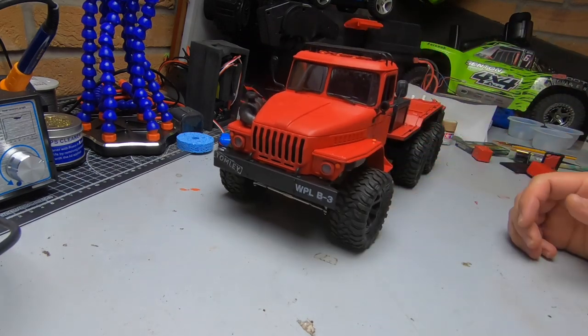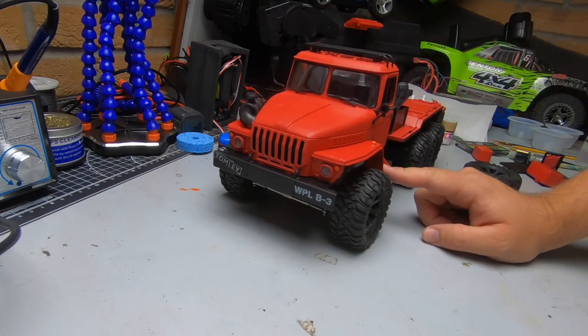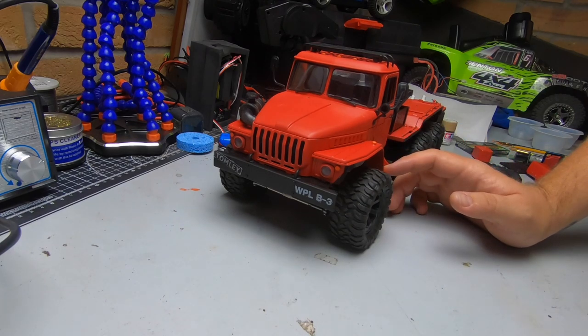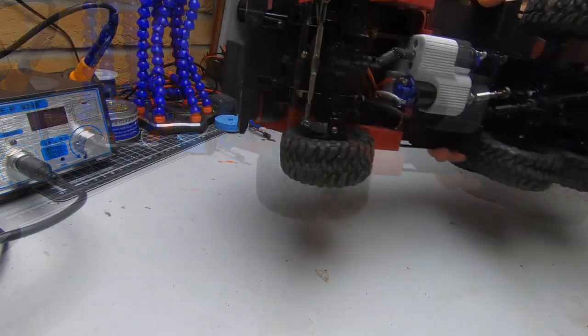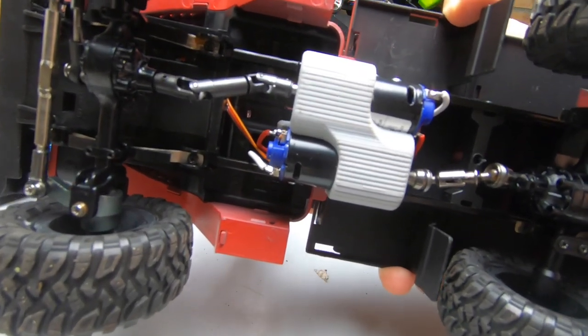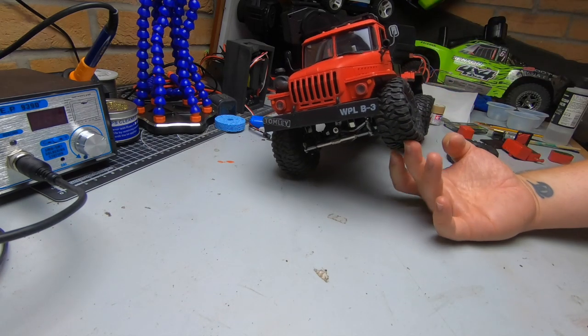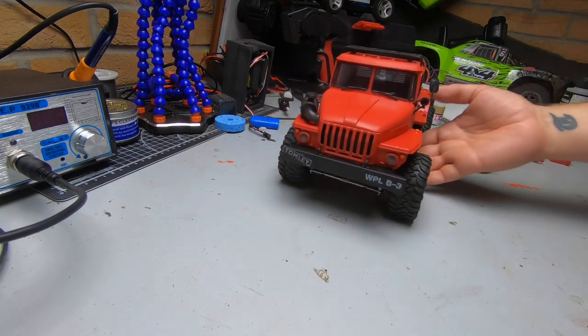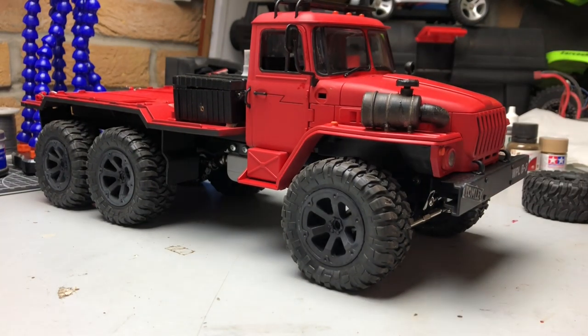For my WPL fans getting a little bit excited about this truck — there will be a video of this coming very soon. This is a B36 from WPL and I'm running a twin 370 setup in it, so this thing has probably got the most torque out of any WPL out there. But we're weathering it today. Rather than just doing it and then getting everyone commenting on how it looks, I thought I'd show you as we do it.